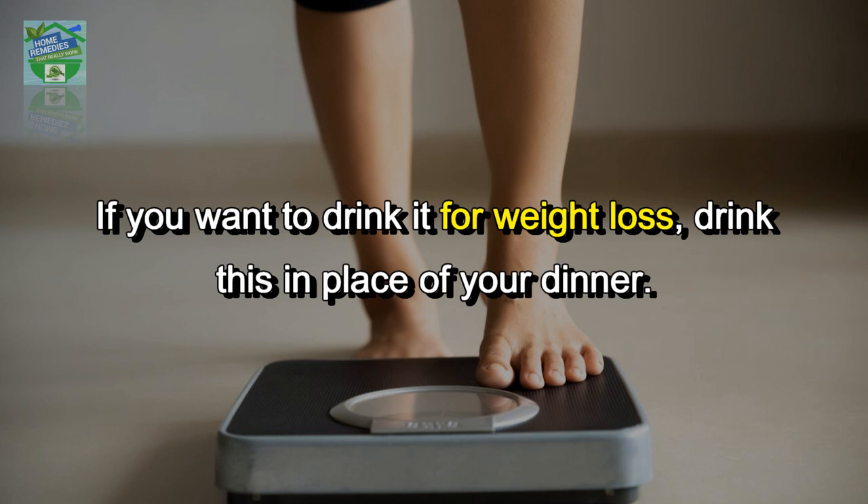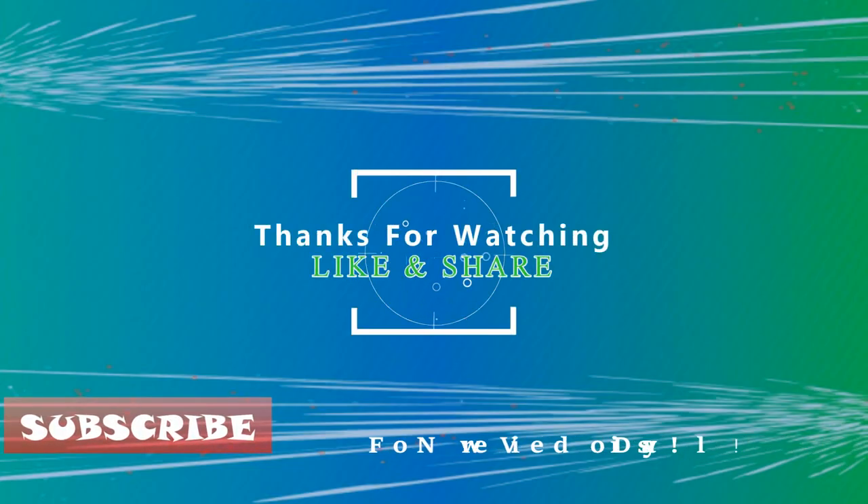If you liked the video, hit that like button and share it on your social networks to let others benefit too. Thanks for watching, goodbye.